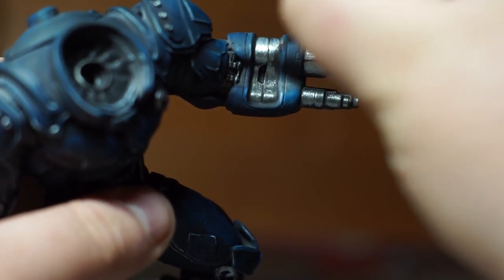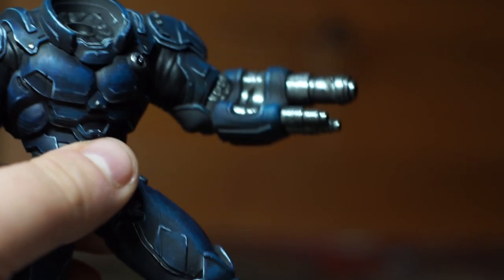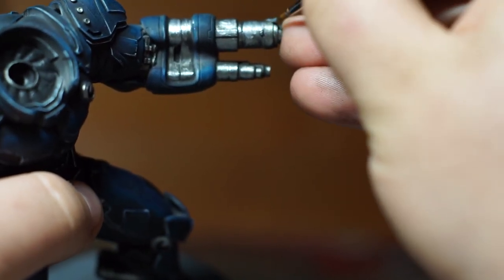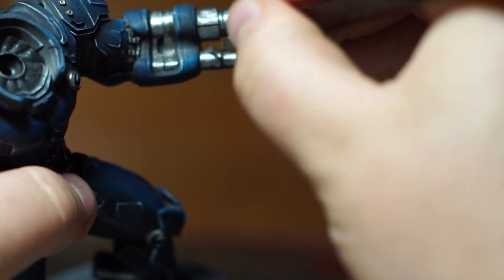With the body complete, you might notice he's not got a head. I left the head as a sub-assembly for this project and base coated it the exact same way as the body. Now we're going to move on to paint the visor.